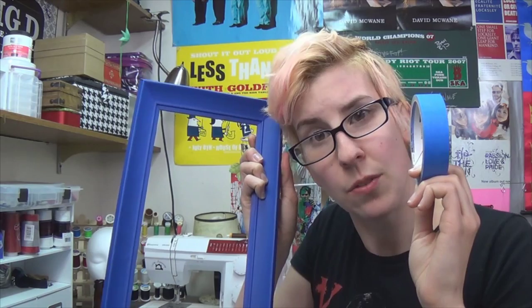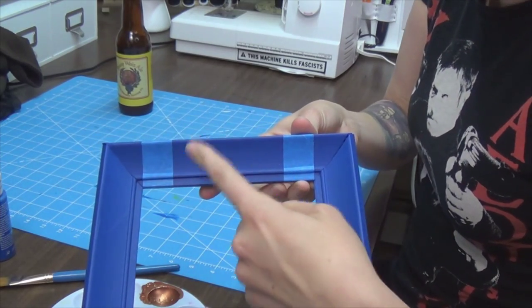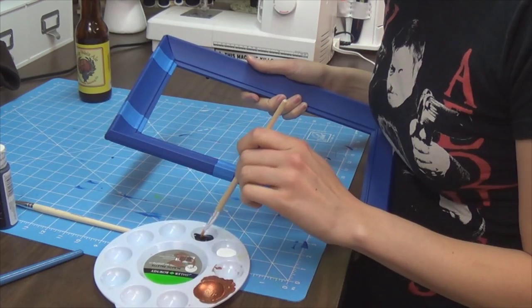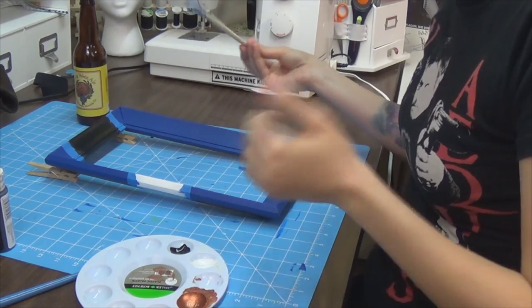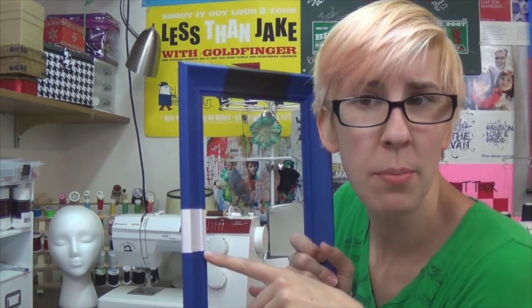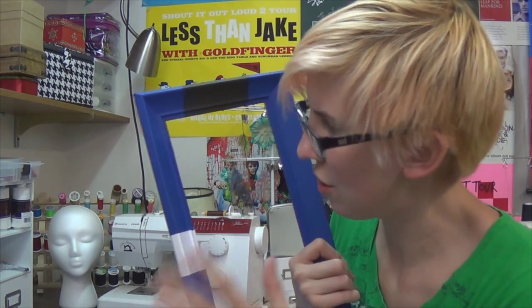Now we're going to mark off some of the details for the black and white paint. Right here in the middle is where it's going to say 'police public call box.' I'm going to do this whole section black. Now let that dry for a while. Go ahead and take your tape off. The tape pulled off some of the paint, which was a bummer, but I touched that up.